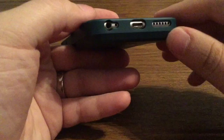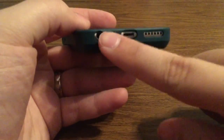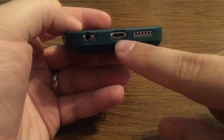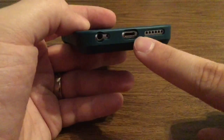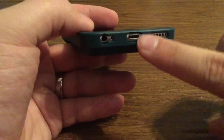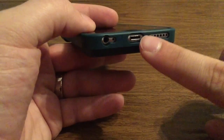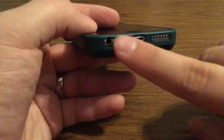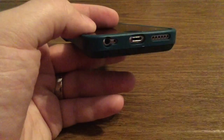On the bottom, you get three individual cutouts: one for your lightning port, headphone jack, and speaker grill. These work well with most third-party accessories as well as standard Apple connectors. I do want to mention, however, since they aren't that large of openings, you will have to remove the case if you choose to dock it or if you have oversized headphone connectors.